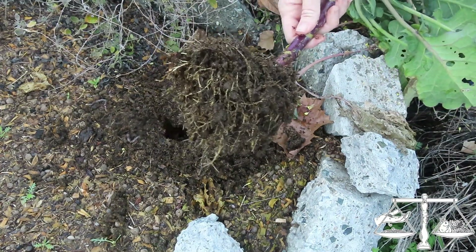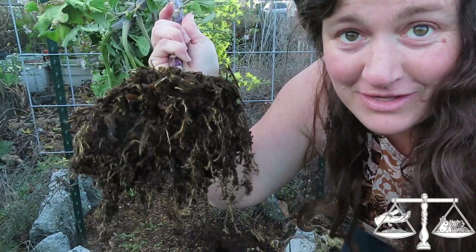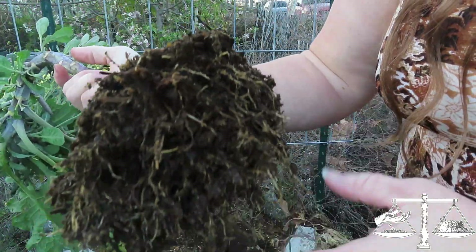Isn't that awesome! This huge plant was just a cutting - just a cutting, shoved in the ground however many days ago it was on the screen right now. And it got all these roots.